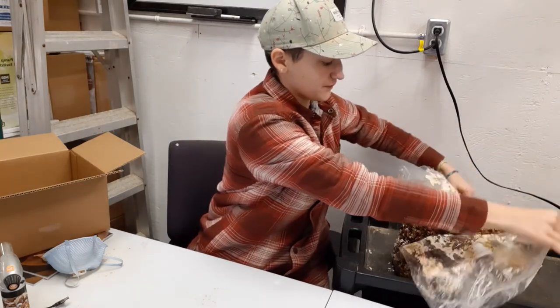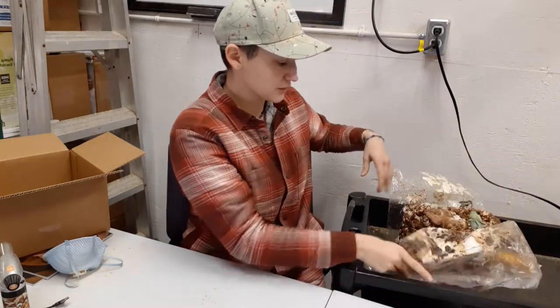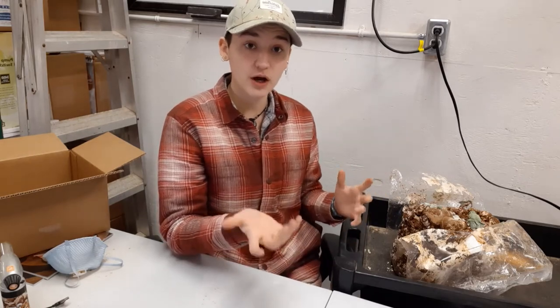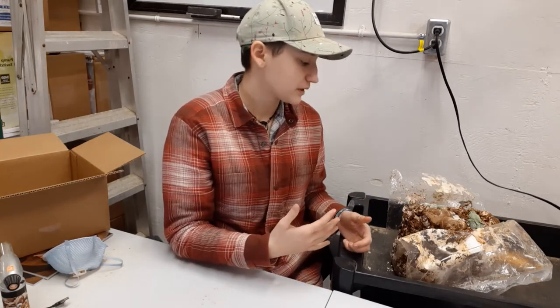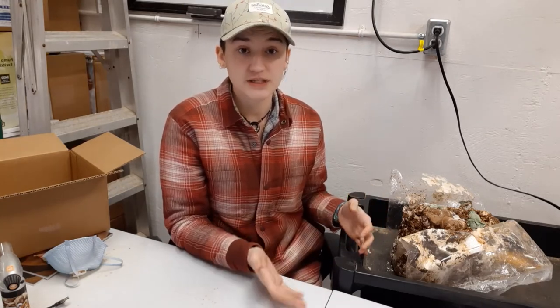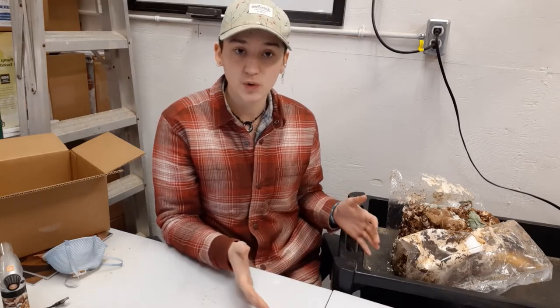Now, this block has some mold on it, which is fine. Shiitake blocks are prone to mold just because they're kept in the bag for a lot longer than our other blocks, so they do sometimes get some mold on there. Mushrooms are fungi and they're kept in the exact same growing environments that mold thrives in, so that's very normal.